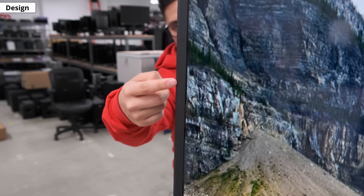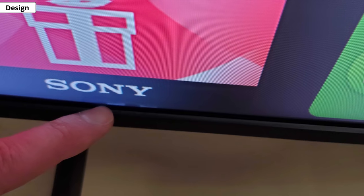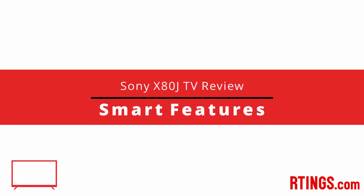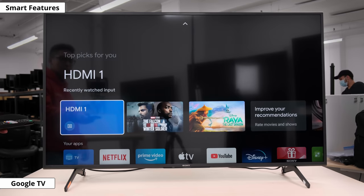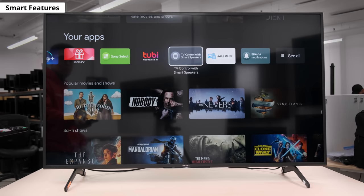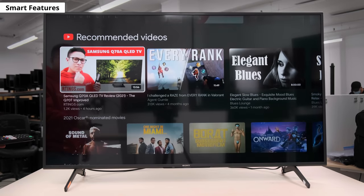The overall build quality is decent — it's all plastic and relatively light. There's just one issue with our unit: small squares where the borders meet the screen at the bottom left, though that's likely just our unit. One of the new things on the X80J is that it now runs on Google TV, which replaces Android TV. It's very similar but with a different user interface — fairly easy to use and runs smoothly. Unfortunately, there are ads and suggested content that you can't disable through regular settings, though there's more information about that in our article about ads.